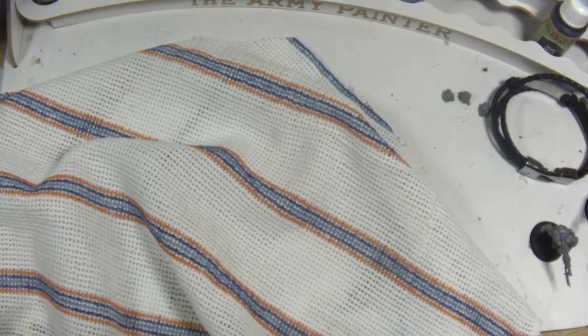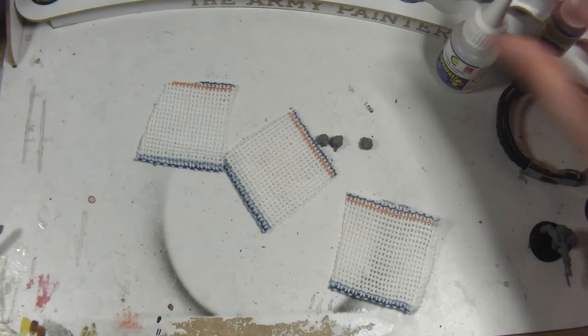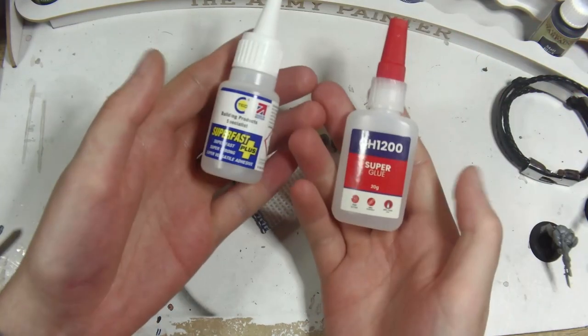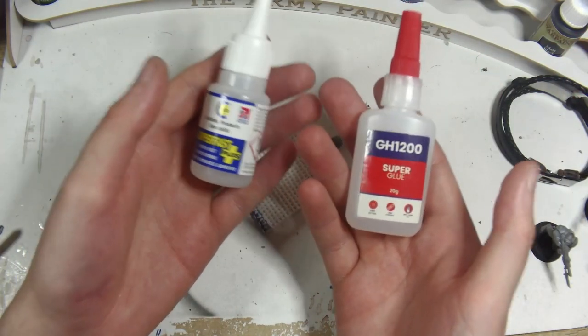This step is where it gets a bit weird and fiddly. Grab yourself a cheap and nasty dishcloth — I got a pack of 10 from Amazon for about £2, so 20p a cloth, and one cloth will easily do a full squad of 10. I'm using two types of super glue, a thick gel and a thin liquid, though if you're only going to use one, I recommend the thin as it makes a step later on a bit easier and neater.